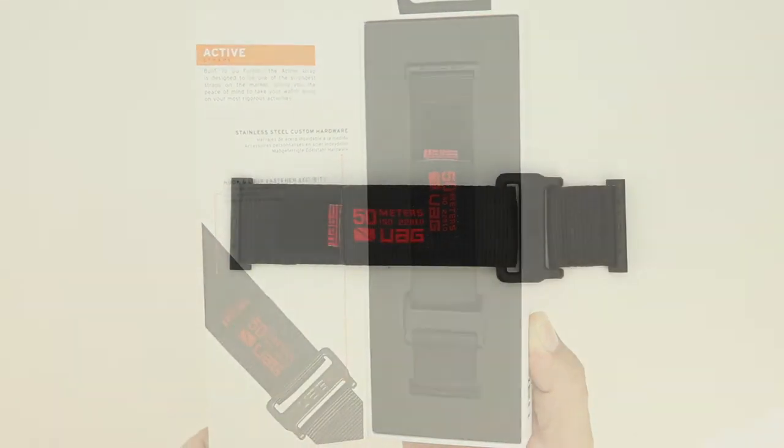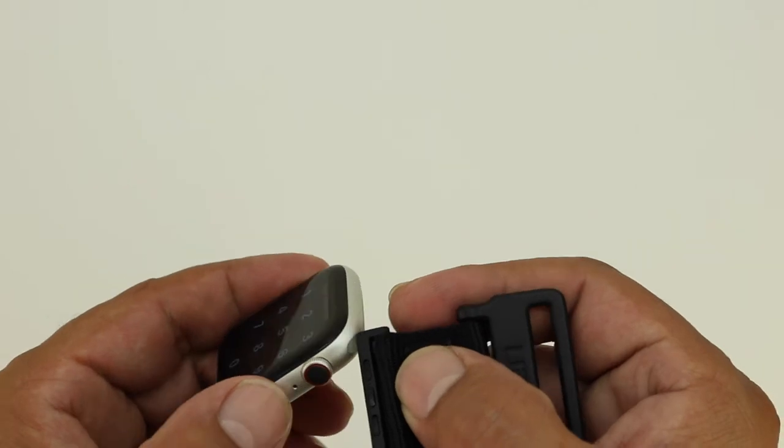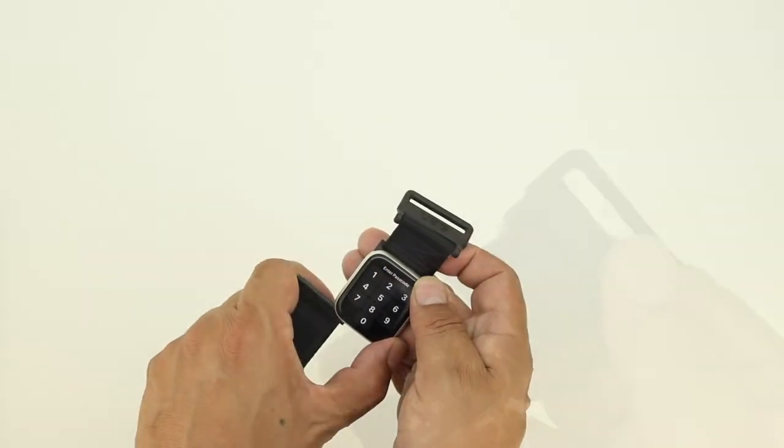The band is made out of a high strength nylon weave and it's one of the strongest bands available. Without further delay let's go ahead and install the Apple Watch Band on the Series 4 Apple Watch, first starting off with the top, followed by the bottom.